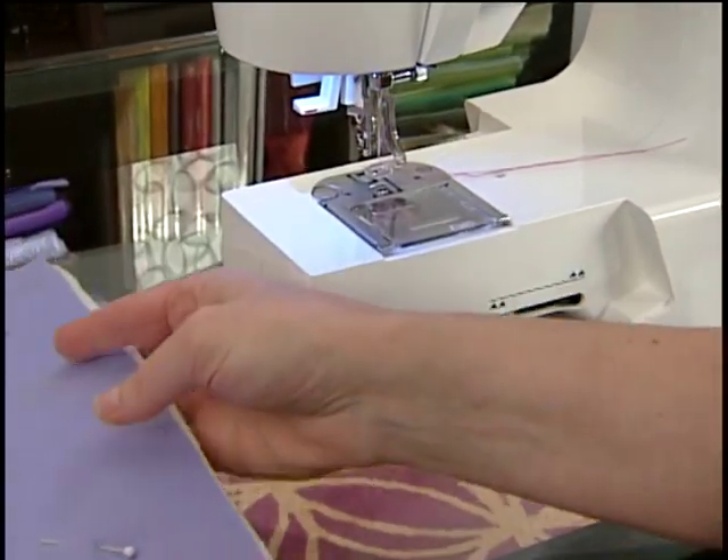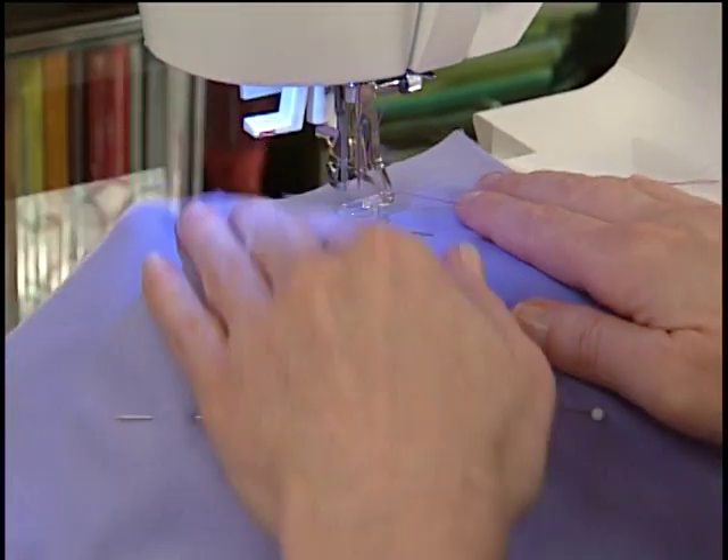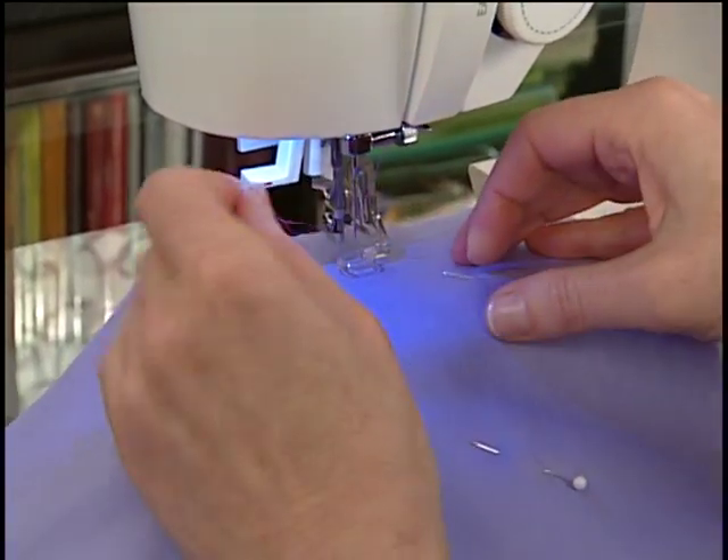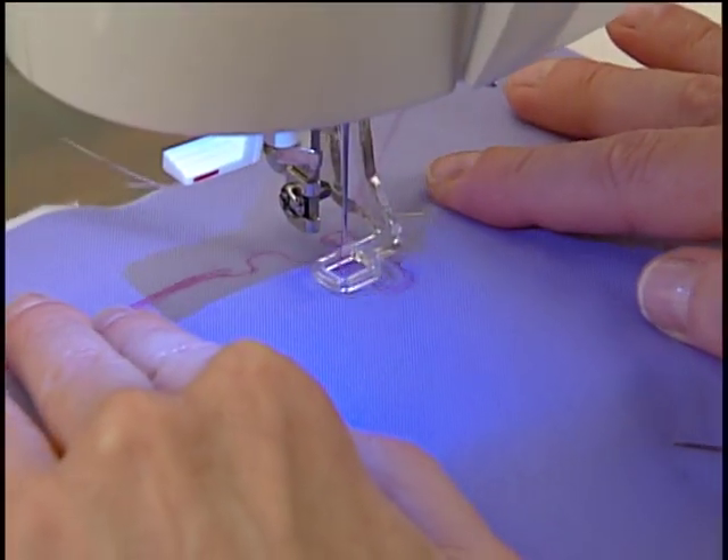Disengage the feed dogs. Set the machine for straight stitch. Thread the machine, then turn the hand wheel to draw up the bobbin thread. Lower the presser foot.